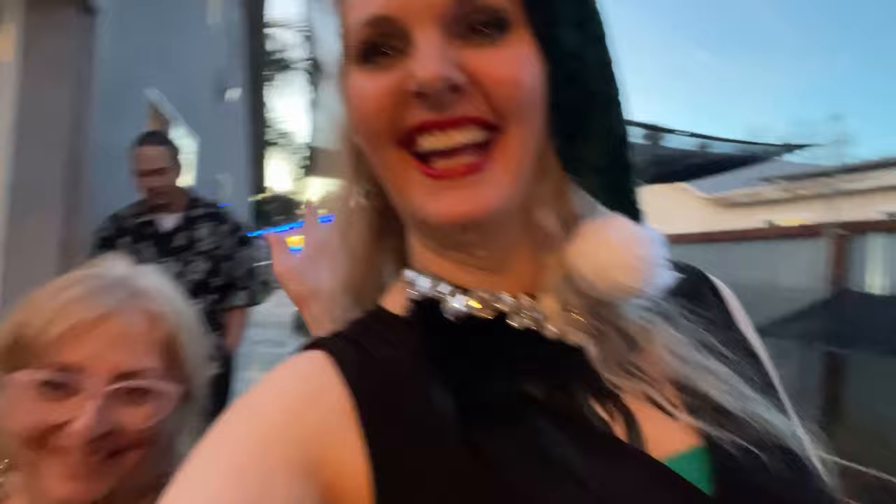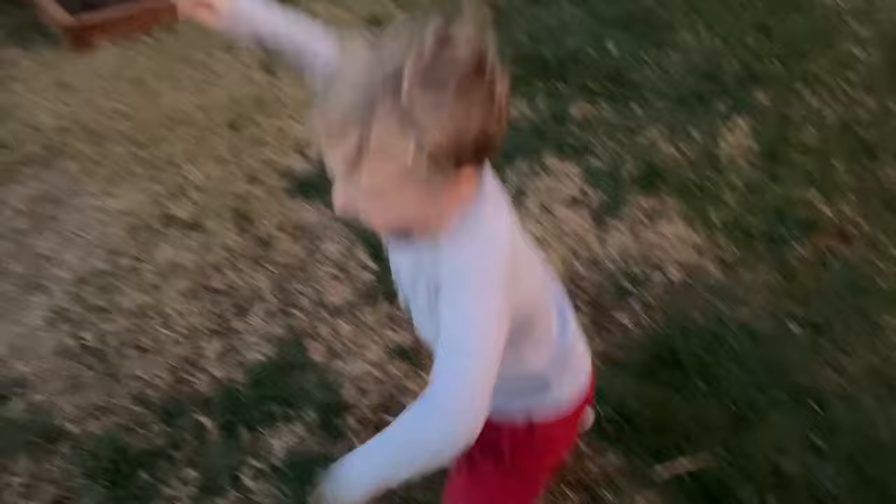We're out here outside on Christmas evening singing Christmas carols. What is this? What do you keep falling down for? Are you practicing for stunt school? No — you want to put some shoes on?